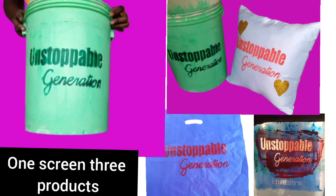Hi, welcome back to another screen printing class. In today's class I'll be teaching you how you can screen print on any rubber or plastic. Make sure you watch the video to the end — let's jump right into the tutorial.